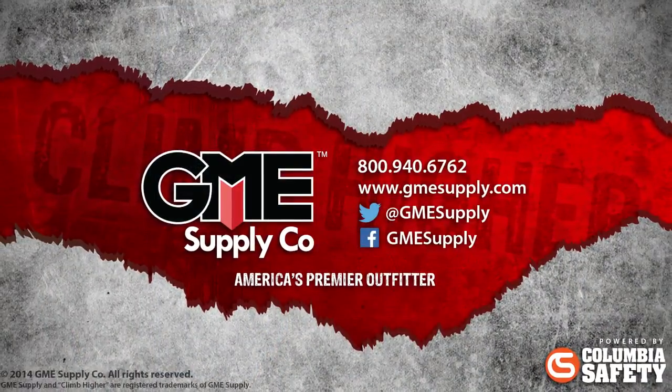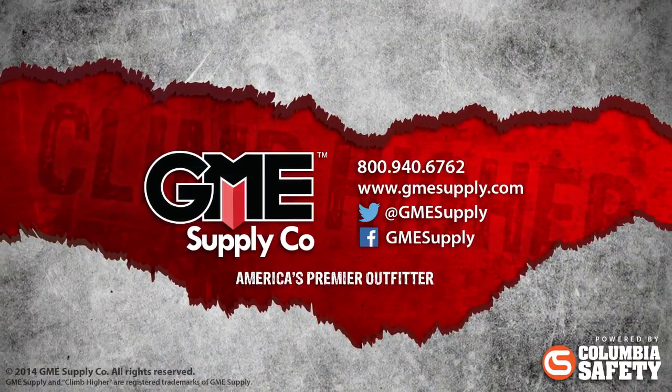To see more on the Enforcer, check out our other videos or visit us at gmesupply.com.